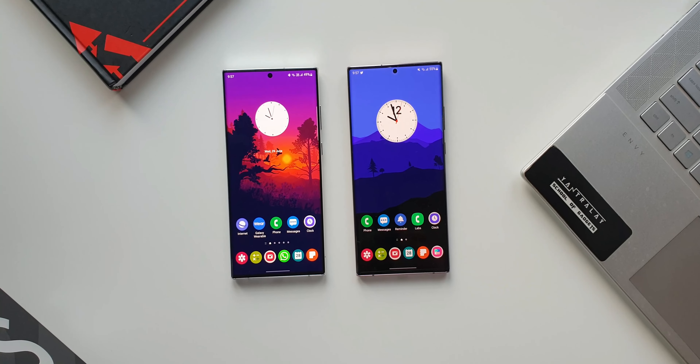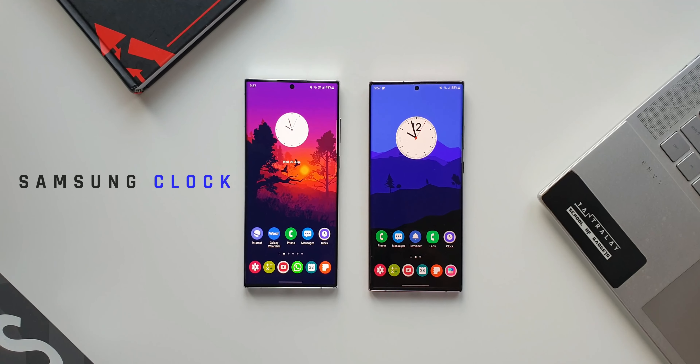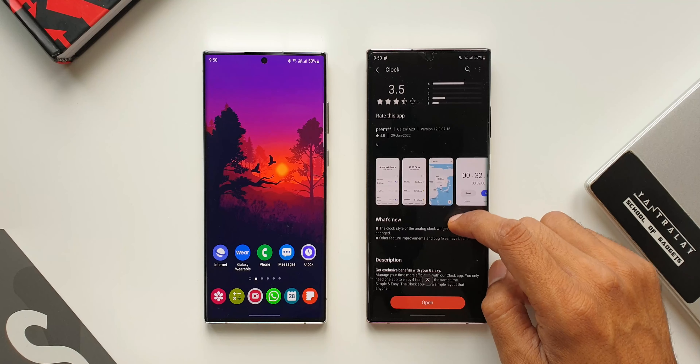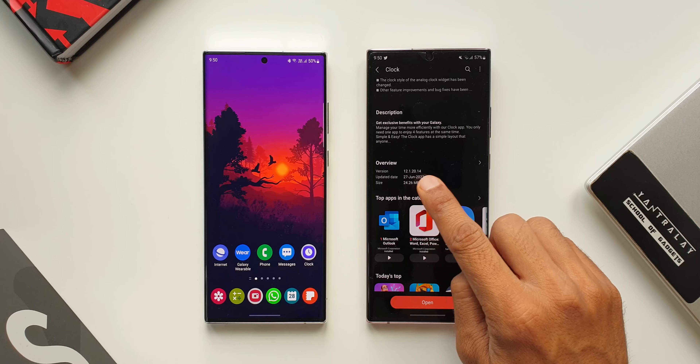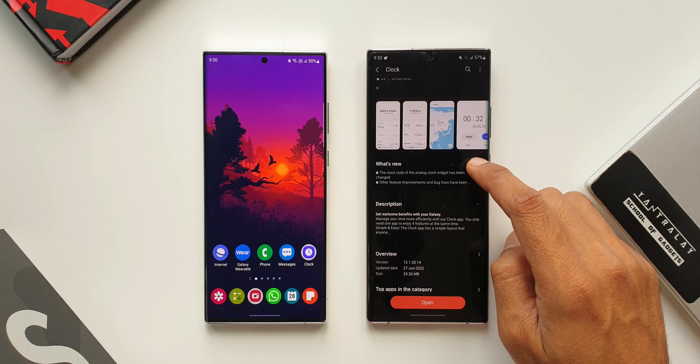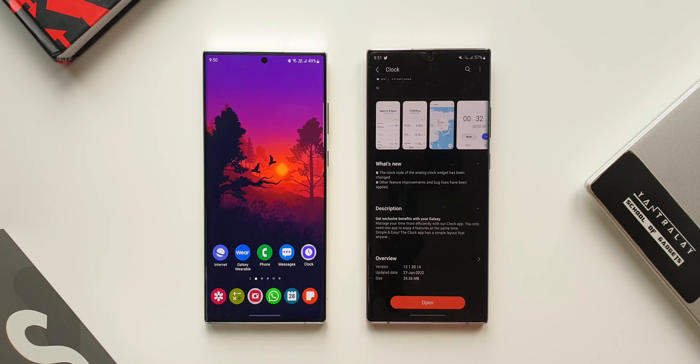What's up guys, welcome to Apex. Thanks for tuning in. We have got a very cool update for Samsung's clock application which brings in some refreshing clock styles for the analog clock widgets. The version number is 12.1.20.14 and in the change log it says the clock style of the analog clock widget has been changed, and other feature improvements and bug fixes have been applied.